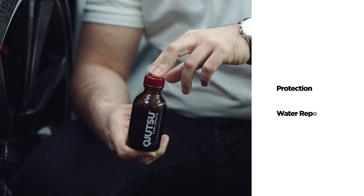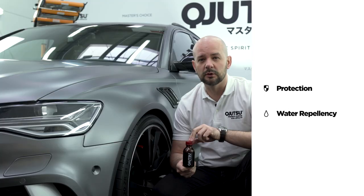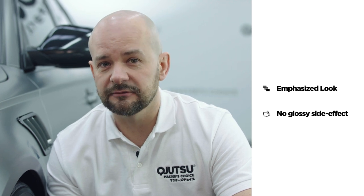First and foremost, Body Coat Matte provides protection against dirt, mechanical and chemical degradation, also giving water repellency. Plus, it emphasizes the look, keeps the matte effect strong, with no glossy side effect.